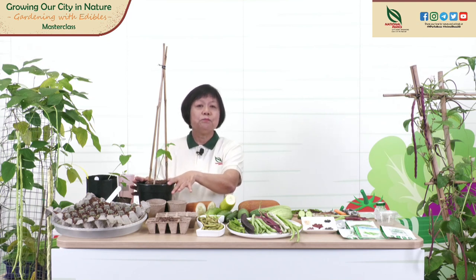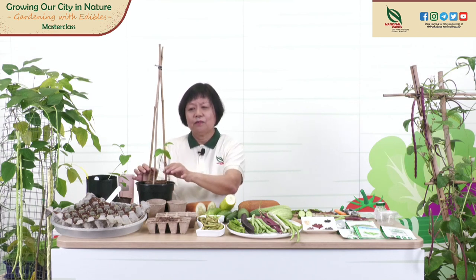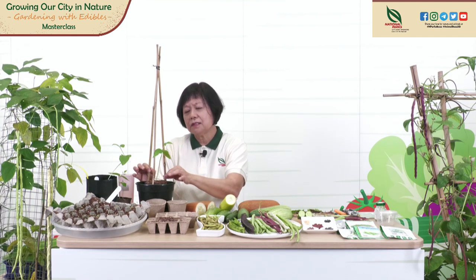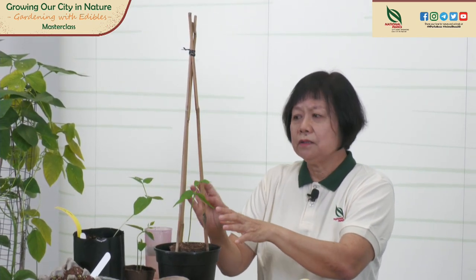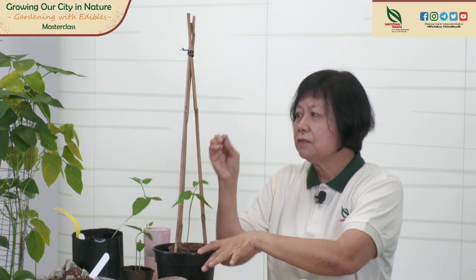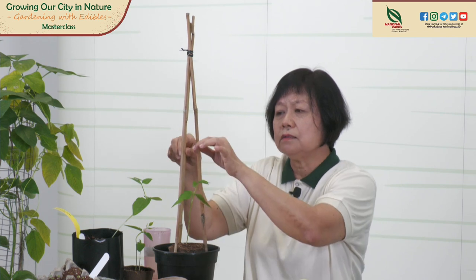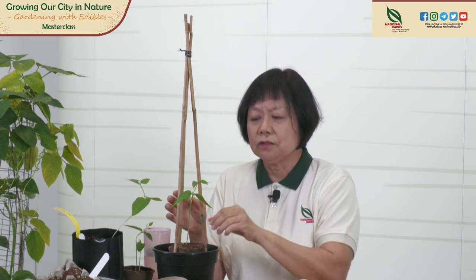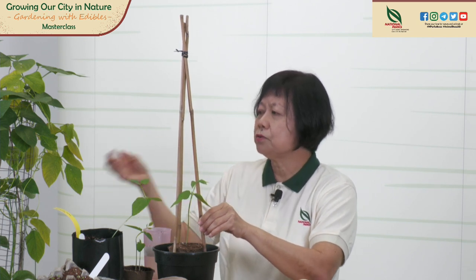Can I grow beans and cucumbers without a trellis? For long beans — the plant is a climber that grows very fast. If you don't have a trellis, the plant will be all over the place, on the ground and climbing onto other plants, using tendrils to anchor itself. You can grow without a trellis, but maybe not so nicely. The same with cucumbers — without a frame to climb, the cucumbers will be on the ground and the fruits will be damaged. You can make your own trellis using bamboo, wooden poles or sticks, or wire mesh.